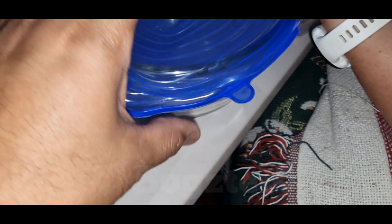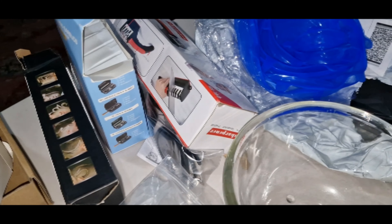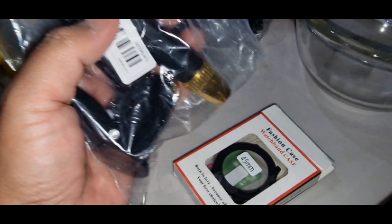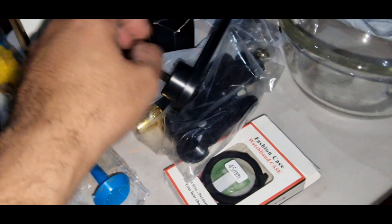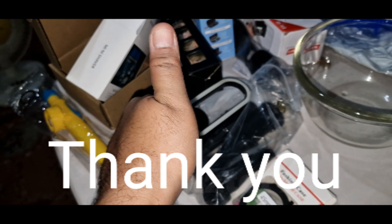I think this is about 60p or 70p. So yeah, our second Temu buy. We bought all of this on Temu online. Alright, thank you for watching. Bye-bye!